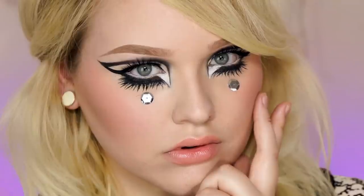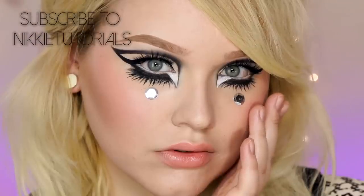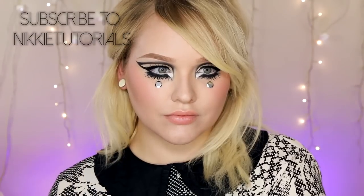Hey guys! Today's video is a fun collab with the beautiful Nikki Tutorials. We decided to film iconic makeup looks. I did Sophia Loren and on her channel she did Peggy Moffitt, so don't forget to go to her channel to check it out and subscribe because she's so fun, silly, and just an amazing artist. I love her and you guys will definitely love her makeup looks.